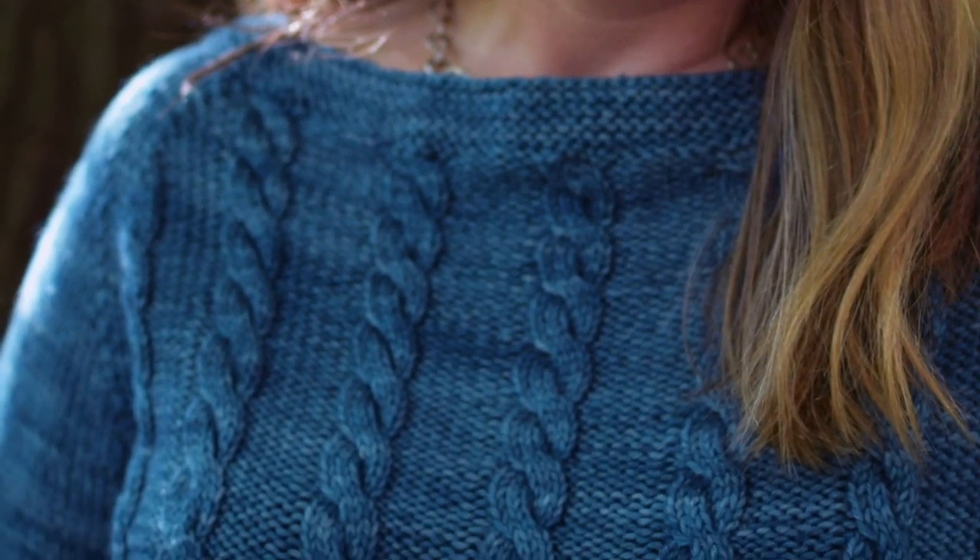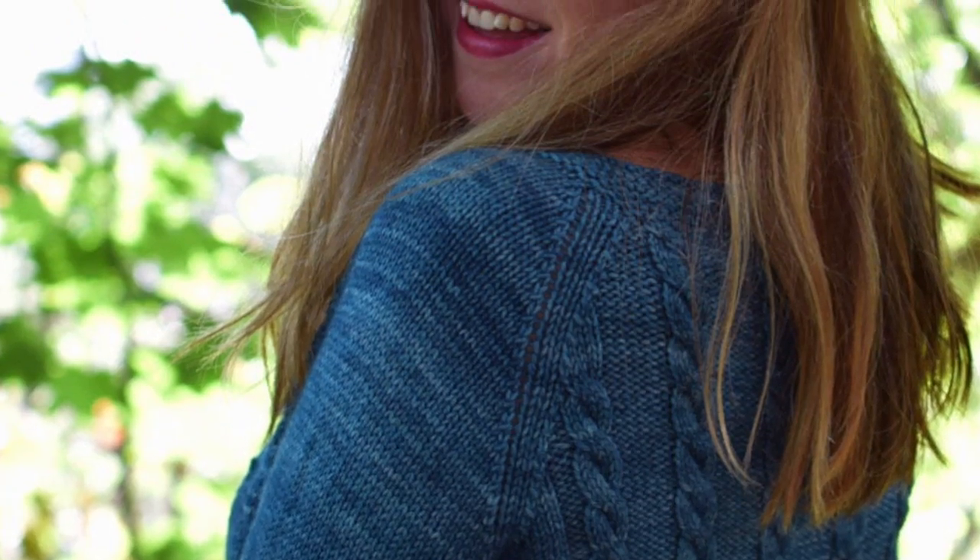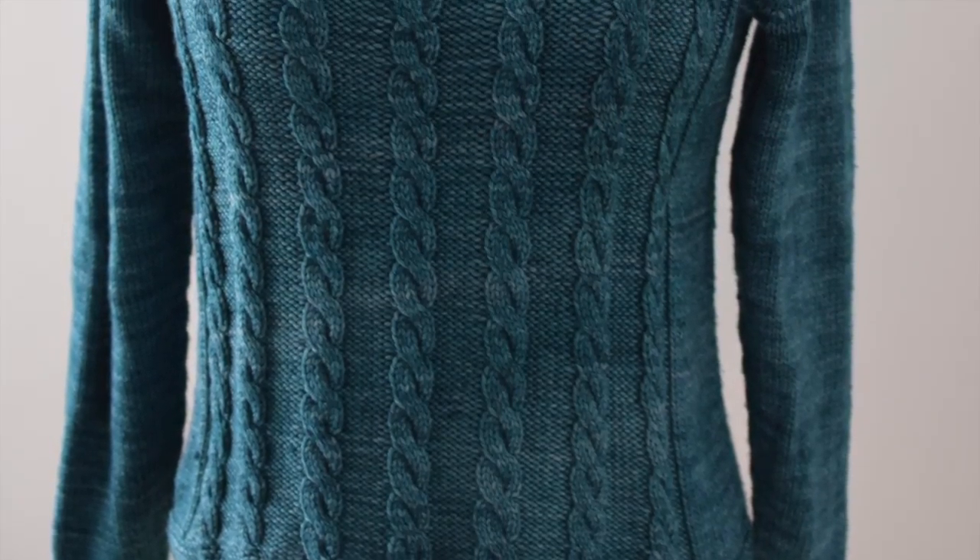This is season three of The Sweater with Kathleen Dames. I'm your host Kathleen Dames, and over the course of our 12-week season we will knit Basic Cable together — an awesome worsted weight cable pullover.